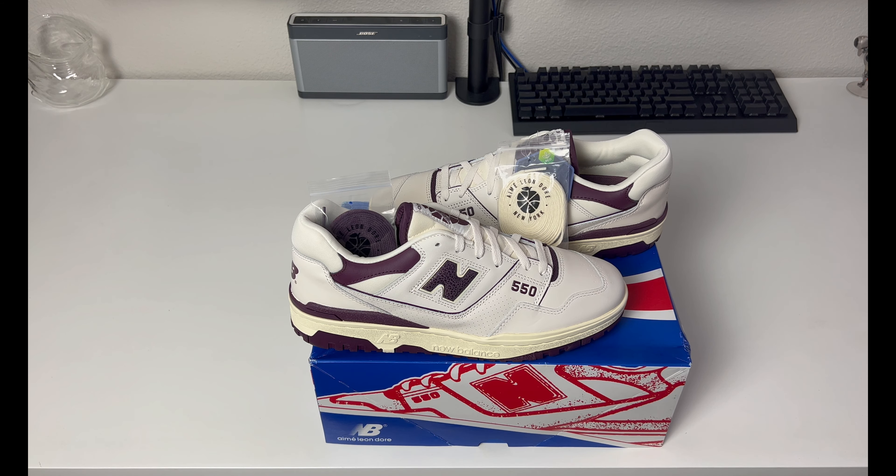I'll leave links in the description to where you can find these, and a link to ALD if you're not familiar with them. They've been around since about 2014, based out of Queens, New York, founded by Teddy Santis. It's a really good company — I recommend it. If you want to get an idea of their clothes, the closest thing they resemble is Kith in terms of branding, except to me they have more of a Mediterranean coastal summer vibe. It's inspired by the Greek heritage of Teddy Santis and his family.